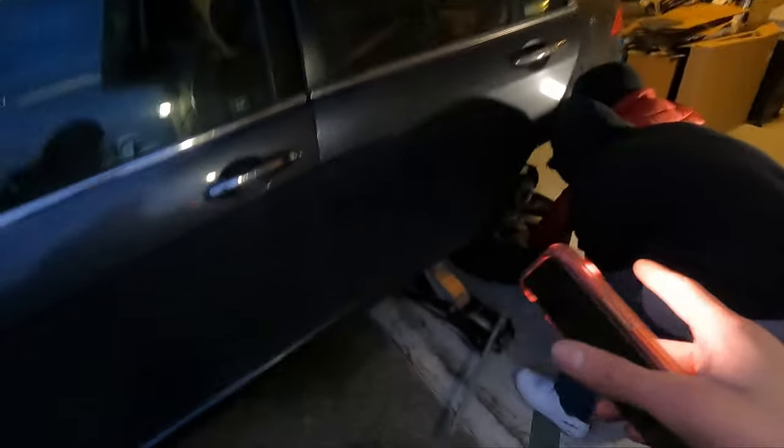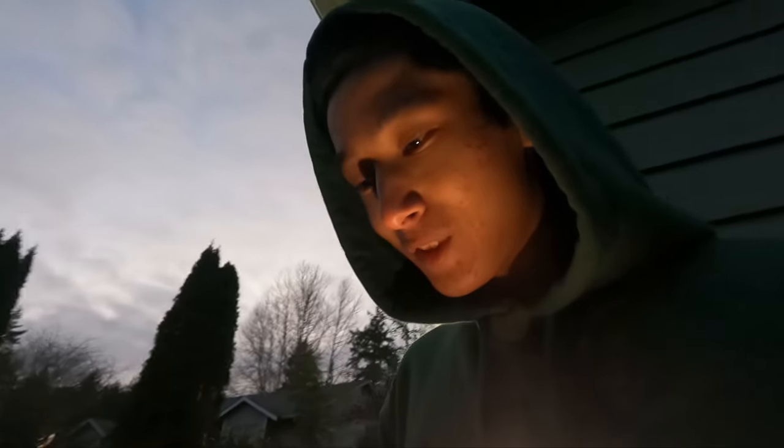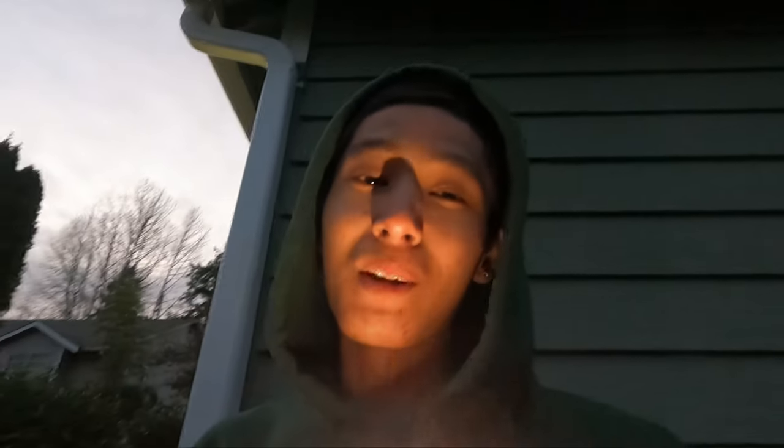These guys are already on the rear coils and the front is done, though he's gotta raise the fronts because they're rubbing. I can't wait to show you guys the wheels — it looks so good, I'm not even capping. Compared to the black it looks so much better. I got one on the car right now.